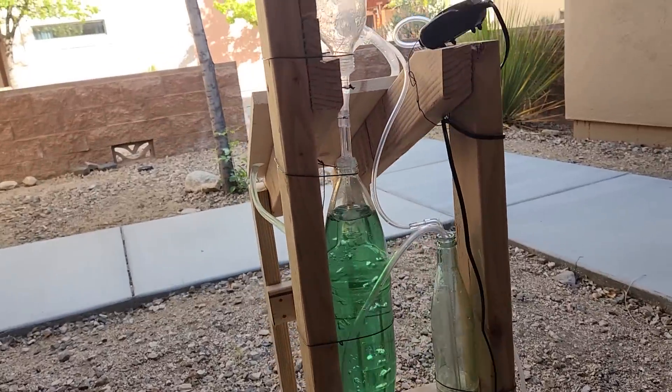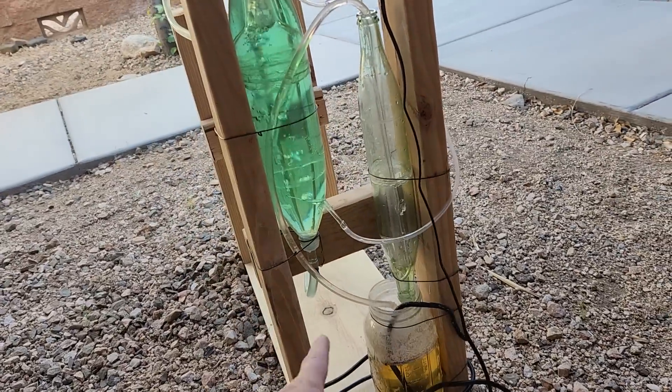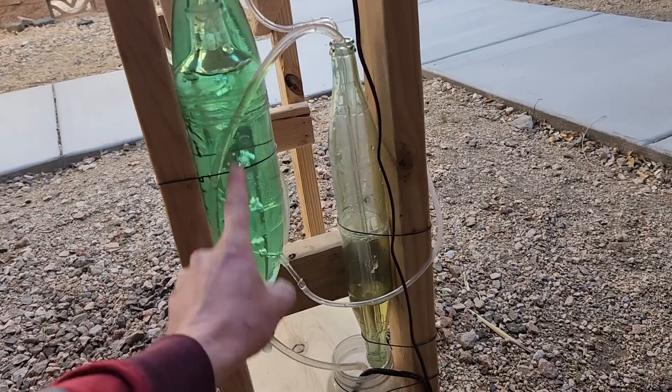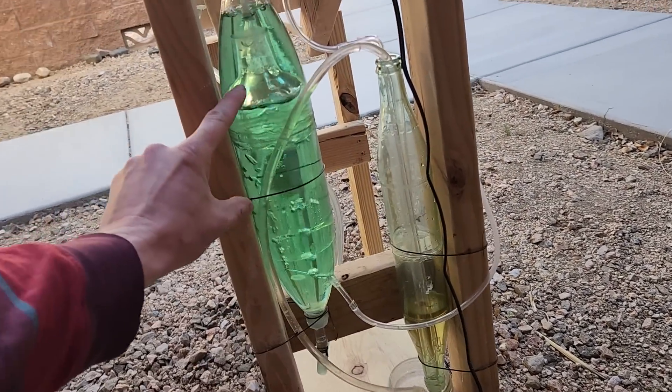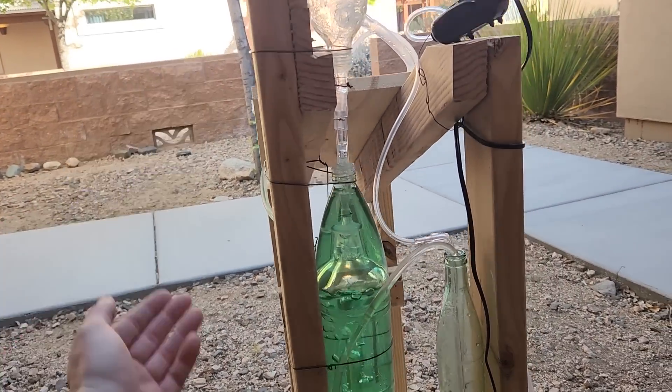So now nighttime's over and it's starting to warm back up. I'll have a switch come on and push brine back into this chamber, stopping the air from flowing. And now the water level here will run down and fill the panels once again.